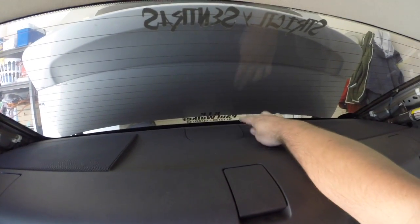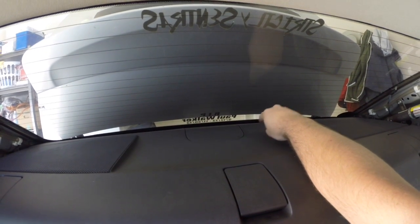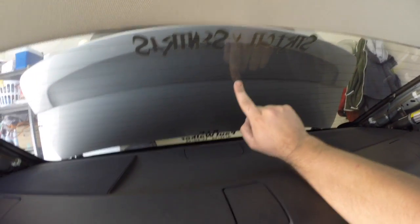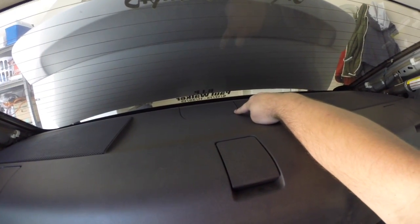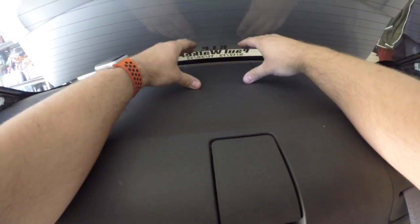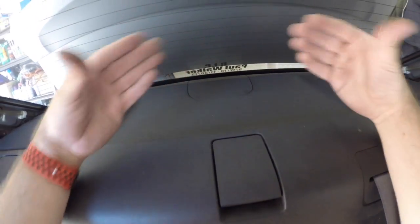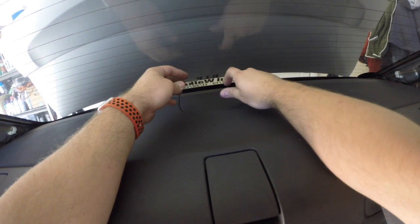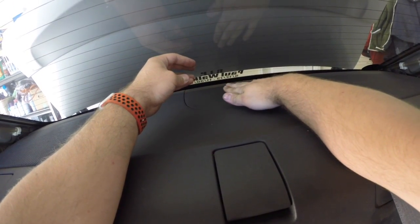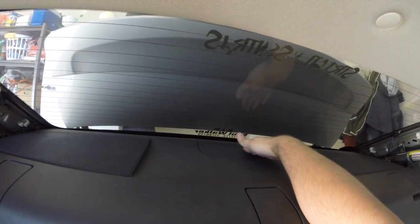If you have the SR trim model like I do, you won't have a third brake light right here because it's built into the spoiler in the trunk. If you do have a third brake light there, take the assembly, push it towards the windshield — that will release the clips in the forward part. Once you push it forward, you should be able to lift up and pull it out just enough to get to the bulb underneath. Untwist it and pull it out, then you can remove the housing from the vehicle. Since I don't have that, I just have a plastic piece that'll come up with the whole rear deck.